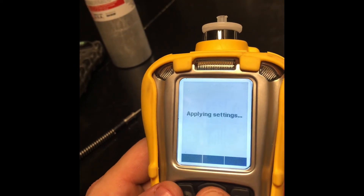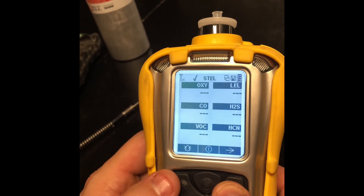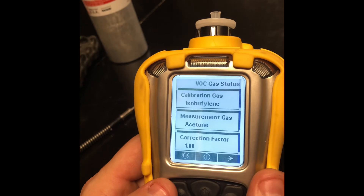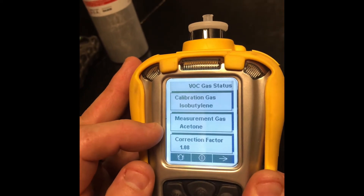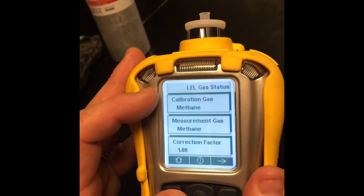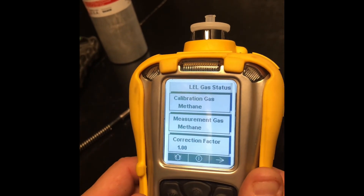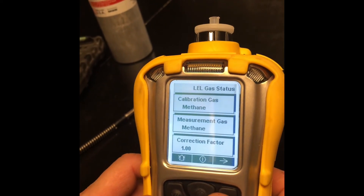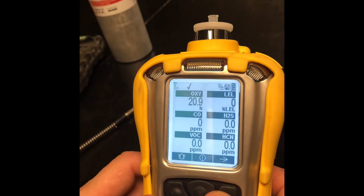Now we're going to back out — it's going to apply settings. We're going to scroll through the user menus until we get to our calibration and measurement screen. Our calibration gas is isobutylene and the measurement gas is acetone — it's going to show you the correction factor. Scroll over to next — you're on the LEL. Calibration gas is methane, measurement is methane. It's a good habit to check that and make sure you're on the right gas. Methane should be your default for LEL, and isobutylene should be your default for VOCs.